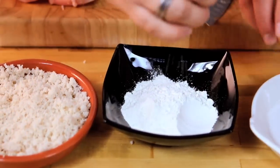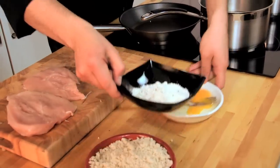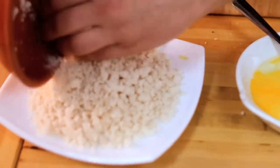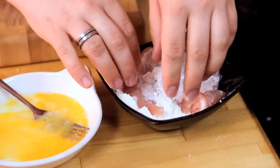Obviously our flour — season that up with salt and pepper. One egg will be enough just to bind this together. Remember the order: flour, egg, breadcrumbs. Do that with our chicken as a whole piece. You want a nice even coating of those crumbs. No doubt you'll make a bit of mess here, but the end result hopefully will be worth it.